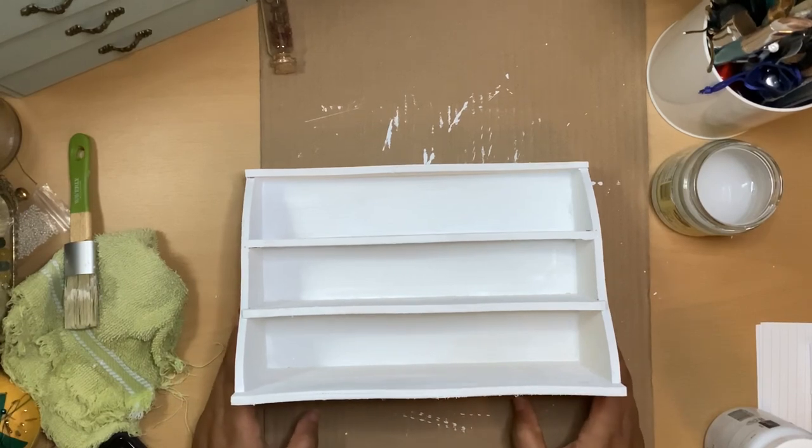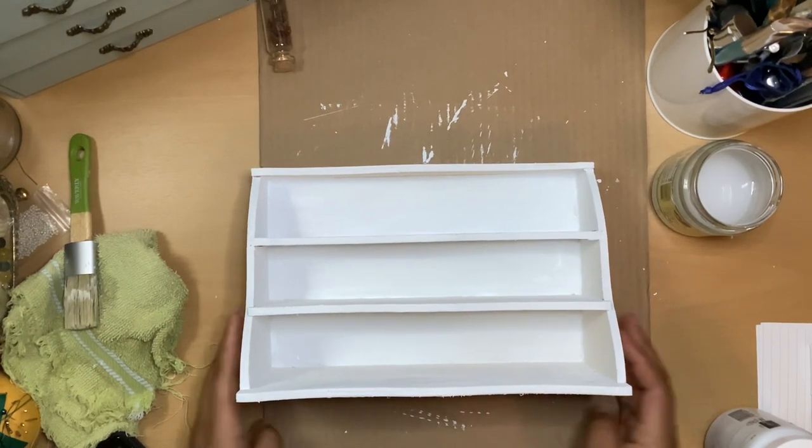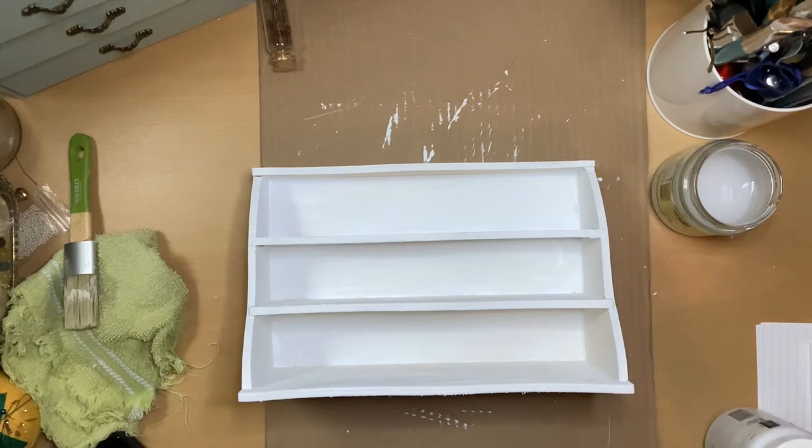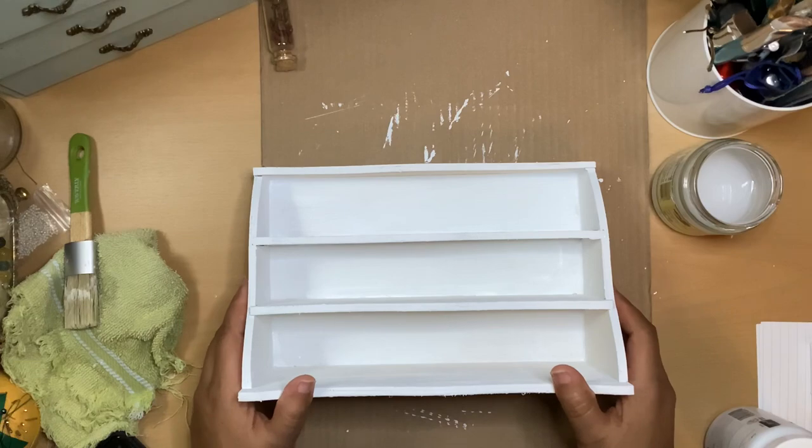Because I have to be extra with this dollhouse — it's just a really fun project and it's really therapeutic to be honest. Very relaxing, very enjoyable.